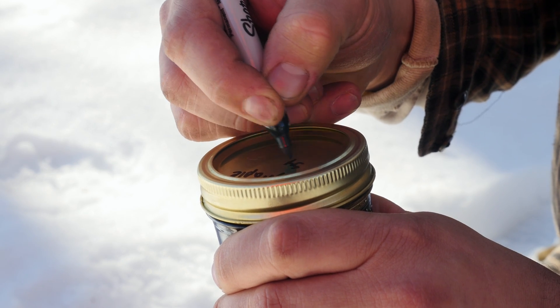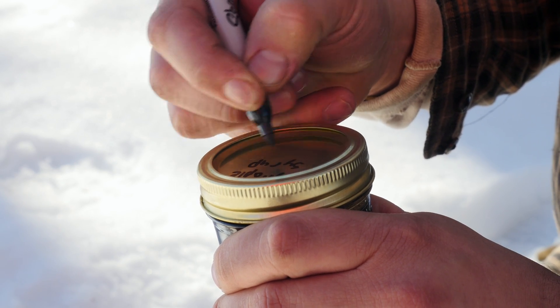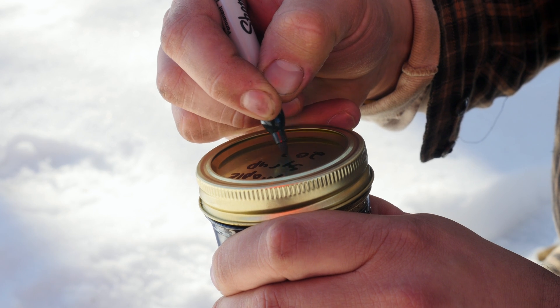Once jarred, syrup can last up to 2 years at room temperature, and it can last up to 10 years or more if refrigerated.